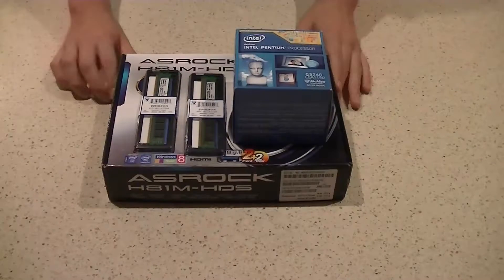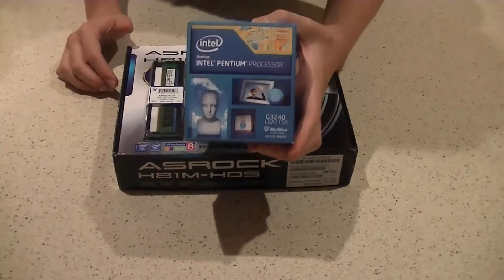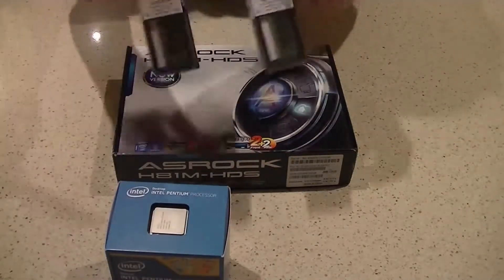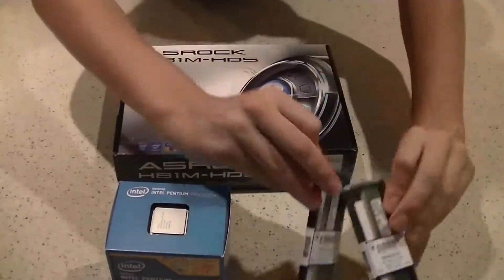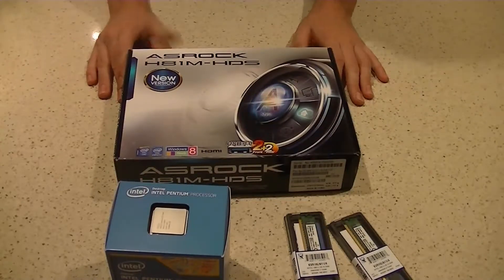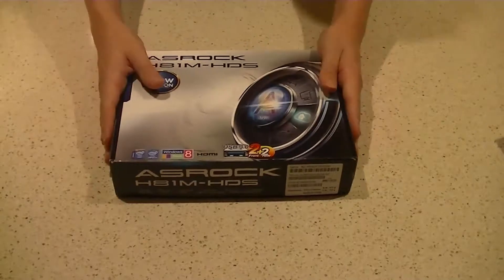And your RAM. This is a close up of the Intel Pentium G3240, the two sticks of Kingston Value Series DDR3, and the ASRock H81M HDS. Now that we've got these three components, we want to set the CPU and the RAM aside for the moment and focus merely on the motherboard.